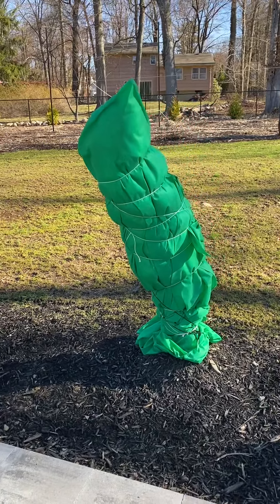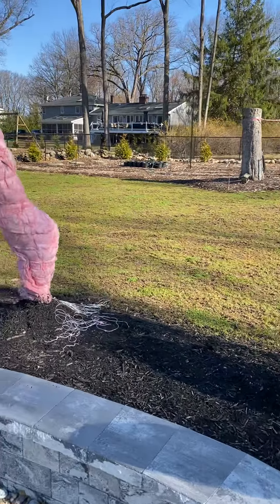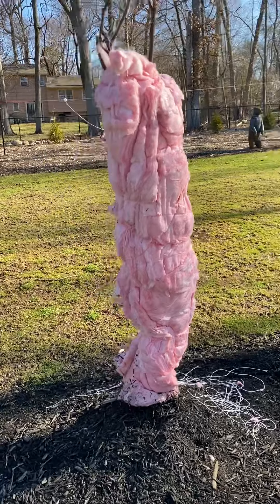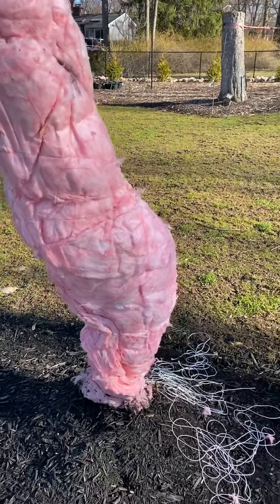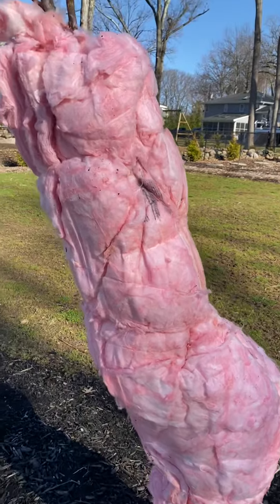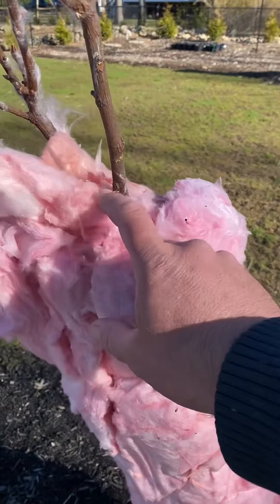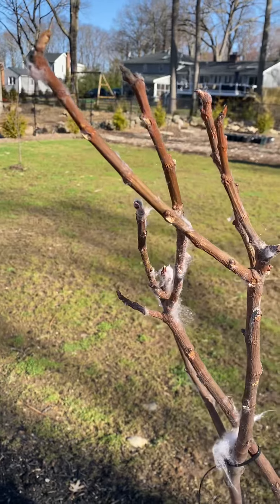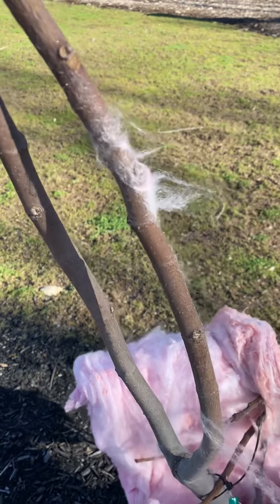I used Home Depot moisture-resistant R19 insulation that I wrap the fig tree with and tie with string. Then when I want to unwrap it, I just come up to the tree and start pulling it away. As you can see with this fig tree this year, there's no winter damage at all from the snow, the ice, the wind — the tree has just been preserved beautifully.